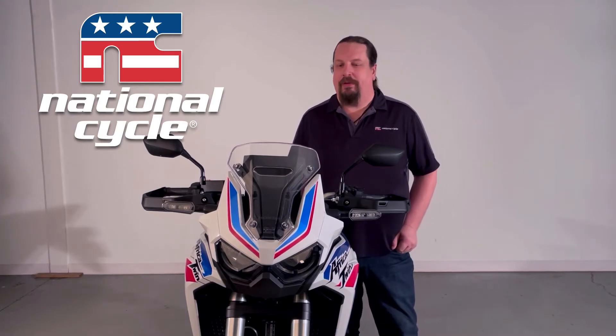Hi, this is Scott from National Cycle. Today we're going to be installing a new Beastry windshield on the 2022 Africa Twin.